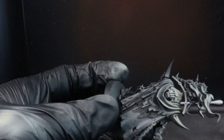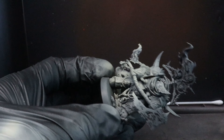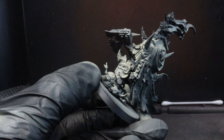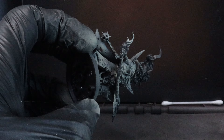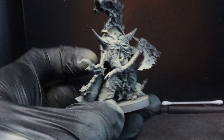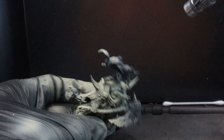Today we're going to prime these out in Stynylrez black and then come straight in with our first base color, which is going to be P3's Jack Bone — however you could use Citadel Screaming Skull or any other similar bone color. We're going to focus this as a zenithal highlight, coming around about 90 degrees and hitting all the main areas where light would generally hit.